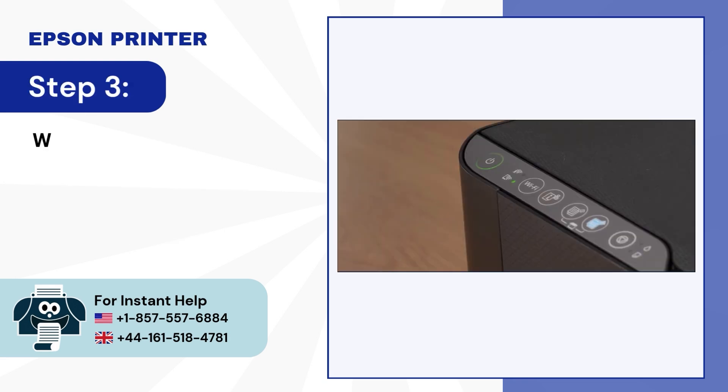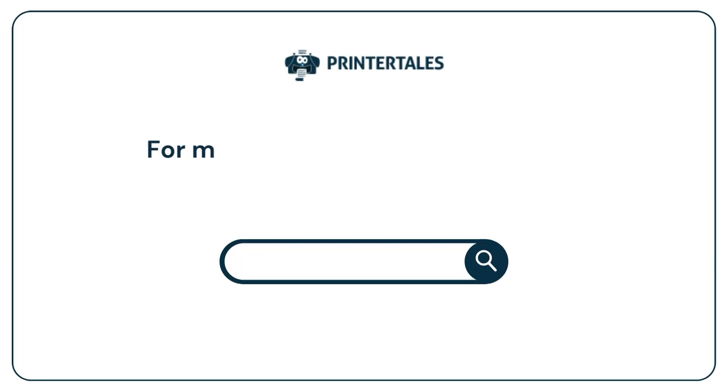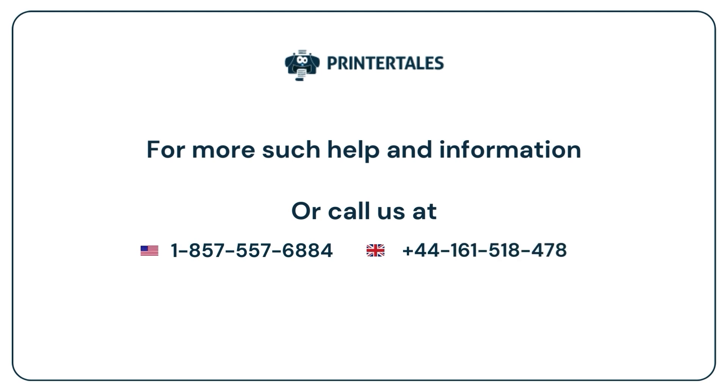Step 3: Wait for the Wi-Fi LED light to flash, which indicates a successful connection has been set up. For more help and information, visit us at www.printertales.com or call us at 1-857-557-6884 or +44-161-518-4781.